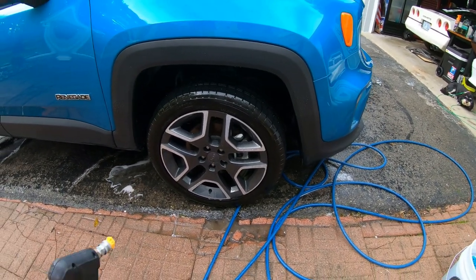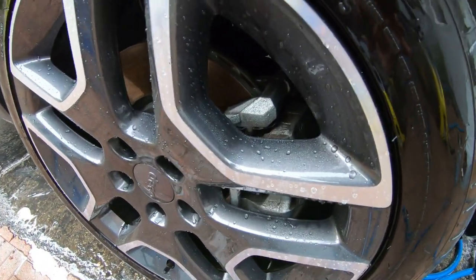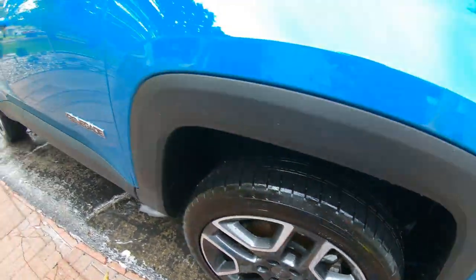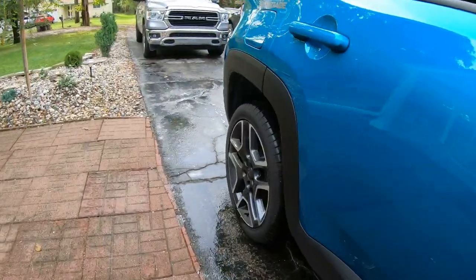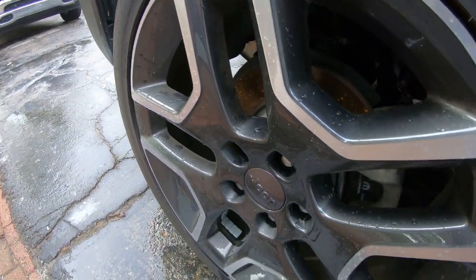Let's rinse it off. That's pretty neat — it's beading! Look at it beading, that's pretty crazy. That is done — cleaned. And obviously this other one will be unclean — you can see quite a difference there.